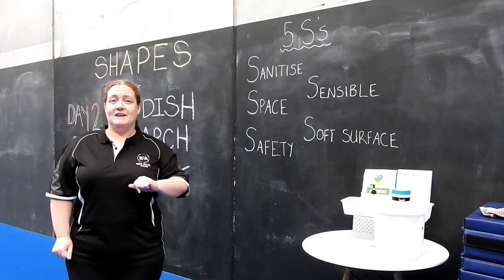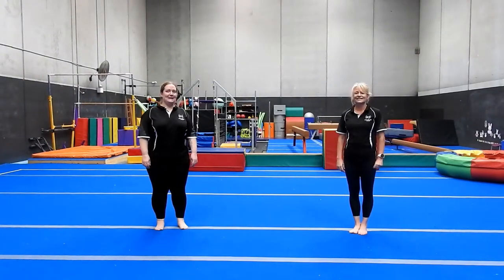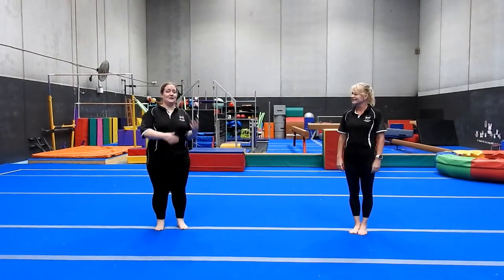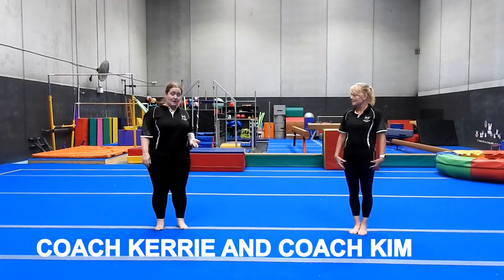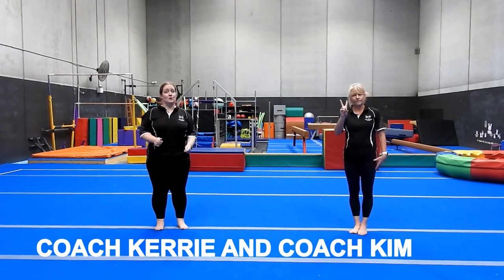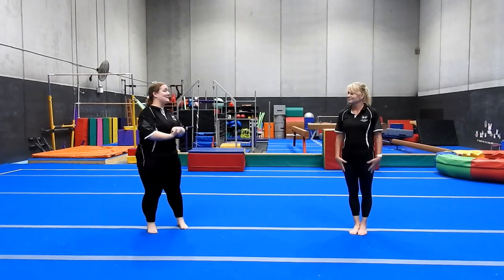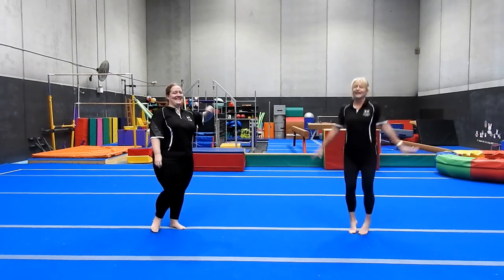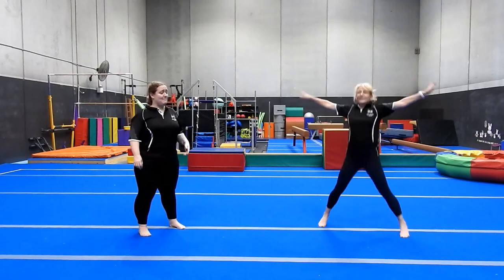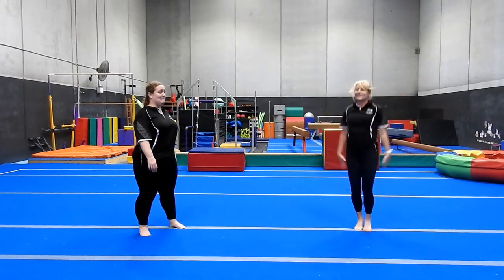Once you've done your 5S check it's ready to get started. Let's start by getting warmed up. We're going to go continuously from one exercise to the next — Miss Kim's going to show you it one time through, but then we want you to pause and repeat it three times. Let's get started with our star jumps or jumping jacks — 10 of them. We're going to get our heart rate up and start to warm up particularly our feet, calves, and ankles.